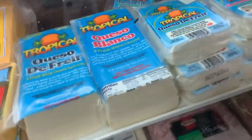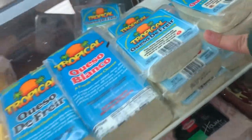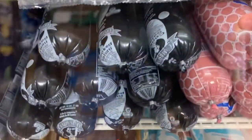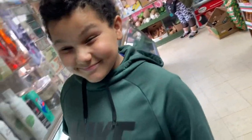We need some cheese. Come here. This is what we need. I think we want to get this one or this one. And then we need some Salchichón. That one. Boom. What are we making tomorrow? Or today?